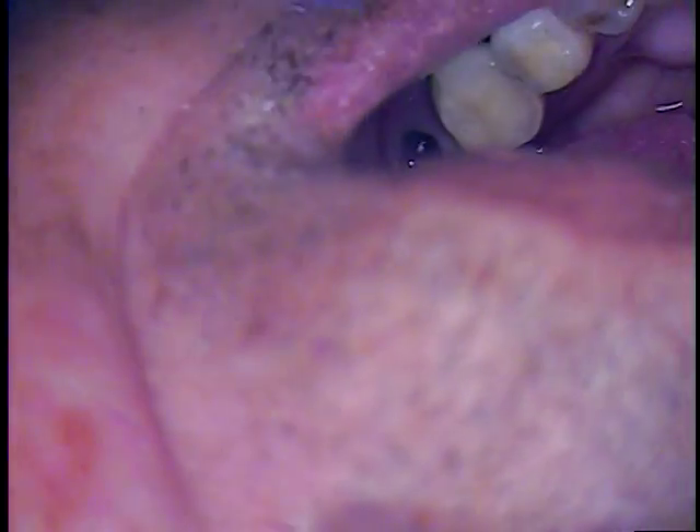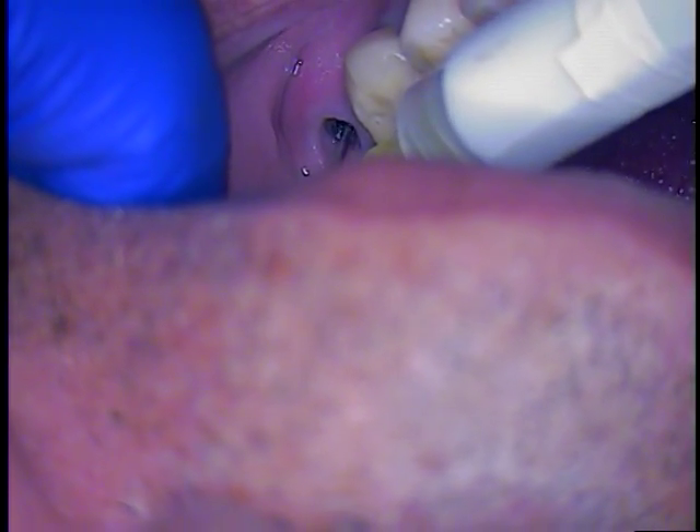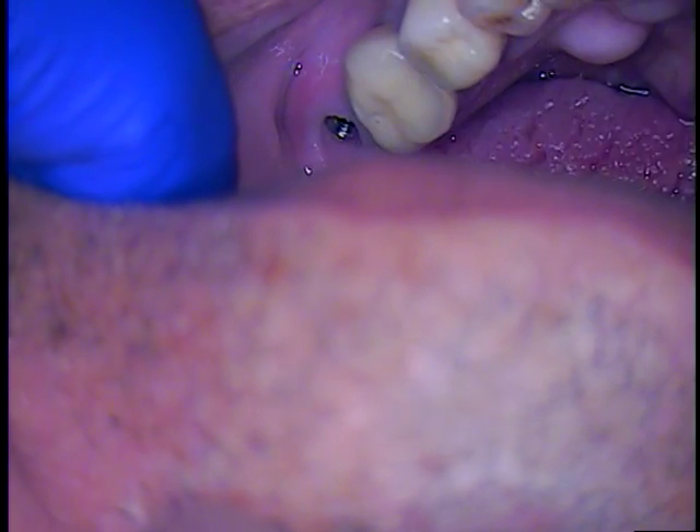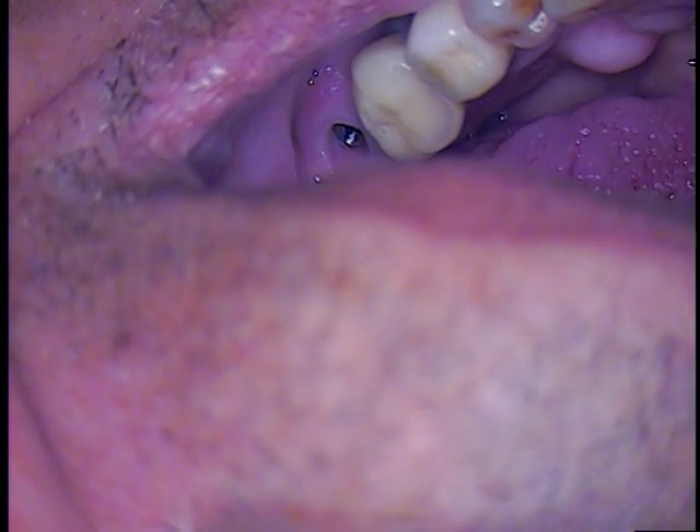Now we're going to use the micro suction and lubrication — everything comes down there. I'll get it bone dry just to look. We'll all take a look down there, then we'll put water back in there because we want lubrication — copious amounts of lubrication. The tissue is staying very nicely: no irritation, no bleeding, nothing to get in our way. Perfect vision here.